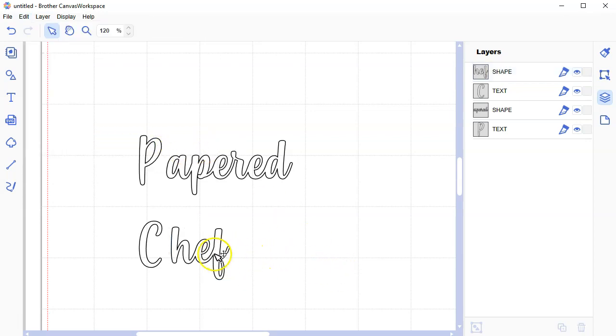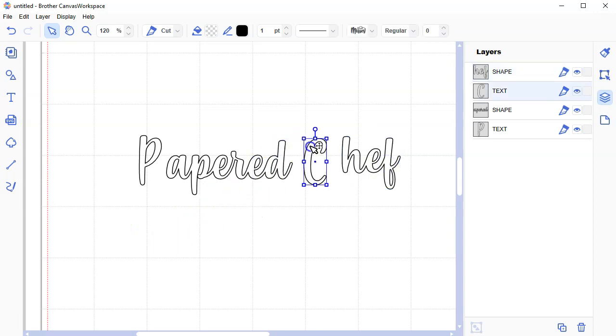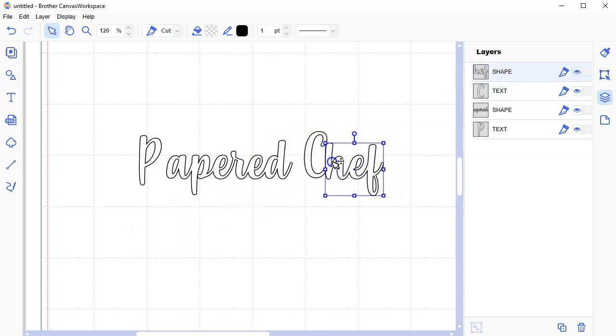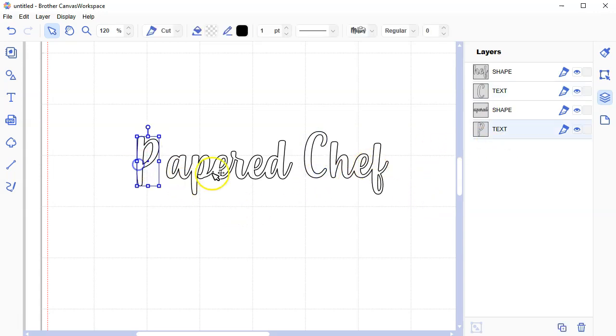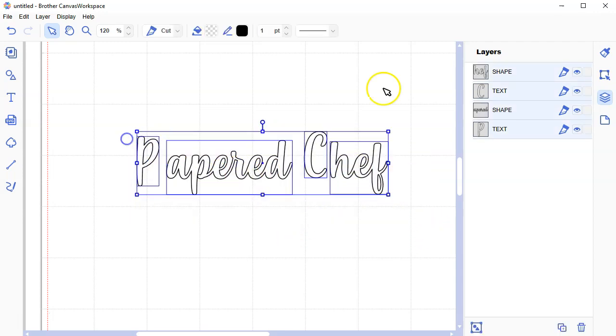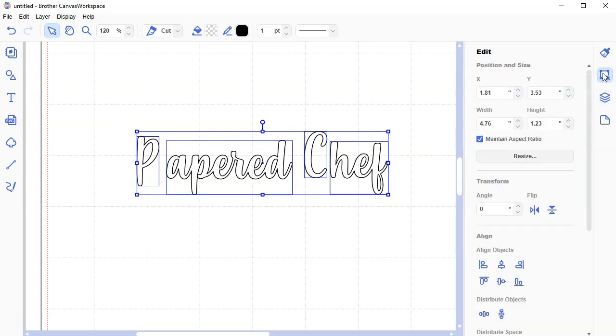Now I have everything I need. I'm going to go ahead and line these all up. I think I'm going to make the C and the P bigger in relation to these, because I can't weld it the way it is now. Let's first align these all — selecting them all and going over to the Edit panel — and we're going to align them.